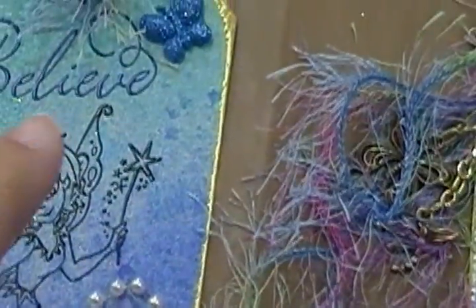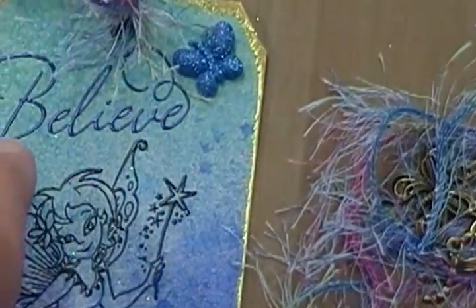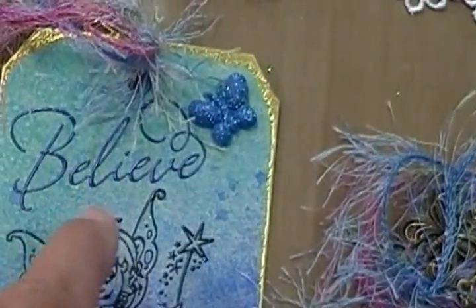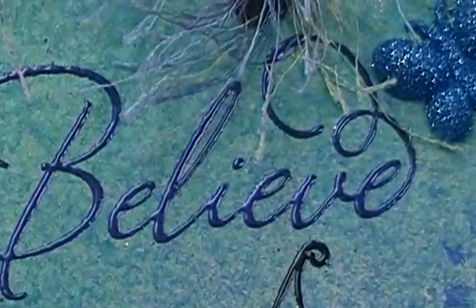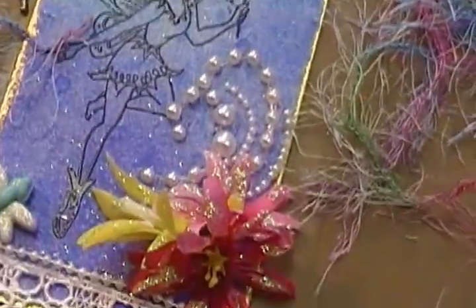I went out and looked for the 'believe' stamp because the very first one I used I just used my clear stamps and spelled out the word 'believe' and it was awful - I hated it. So this is a little bit big but it's also embossed with a pretty purple, which is basically my favorite color as you can tell.